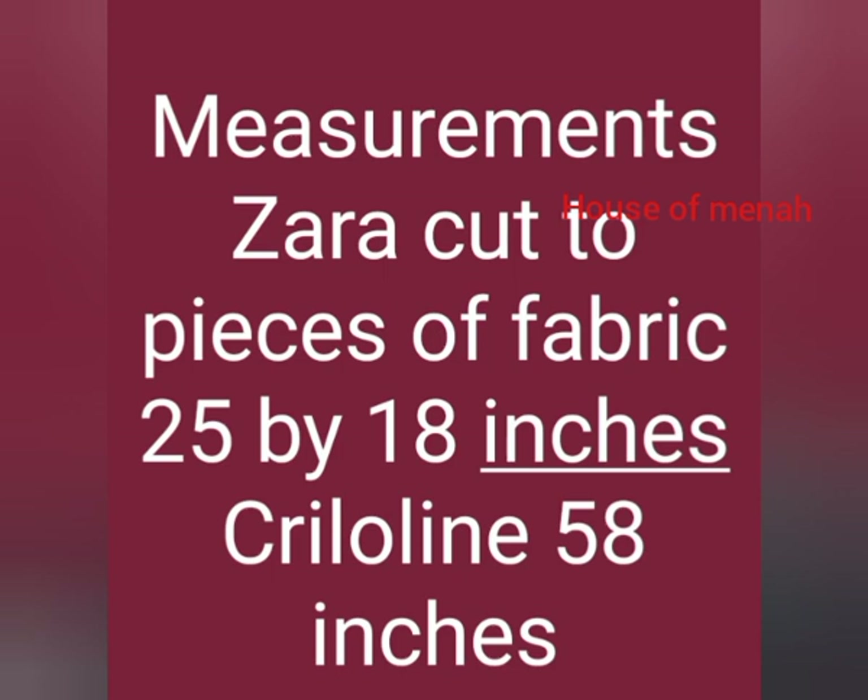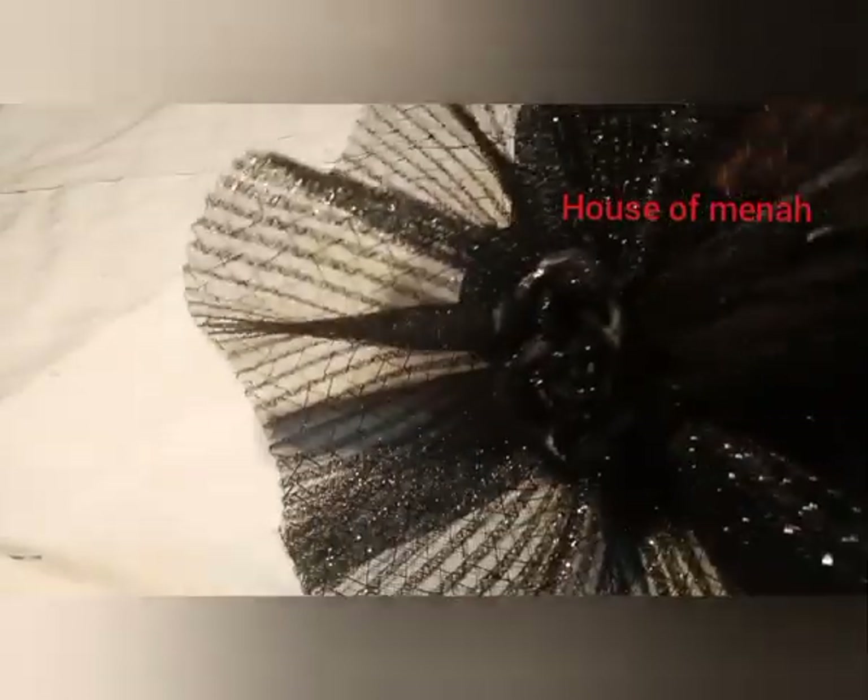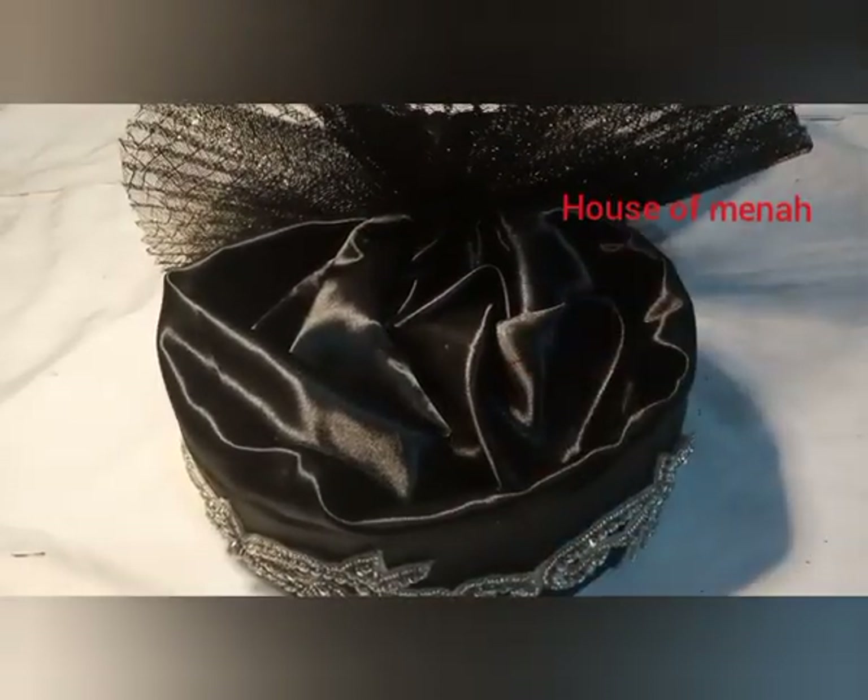This is what we are making today. You can add a little stone to the front — you can see in the second picture, just one or two stones. Let's get started.